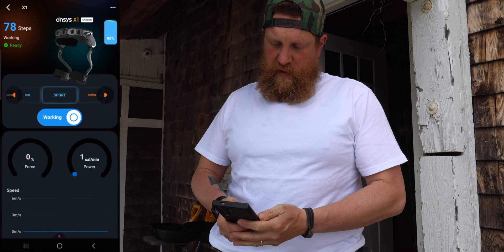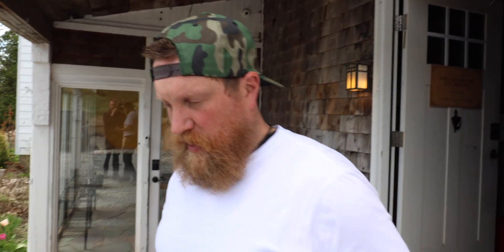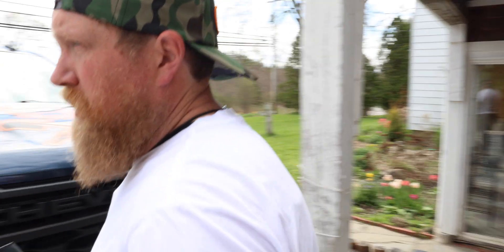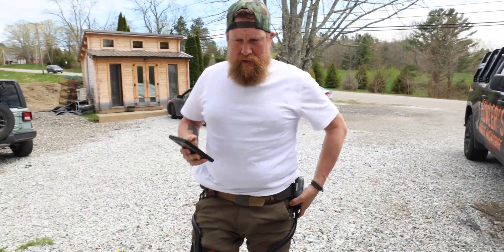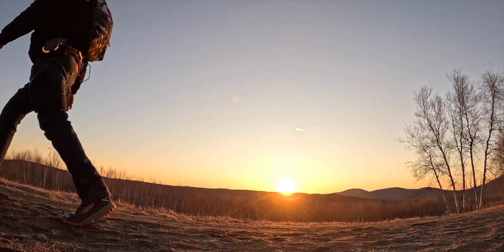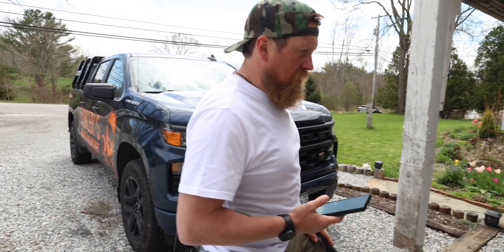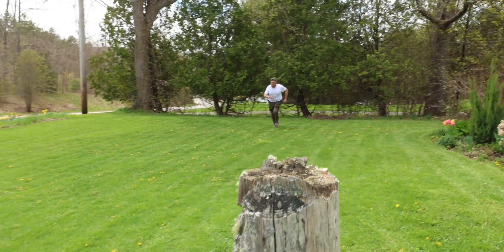Personally I think my favorite mode is sport and boost. Boost is where you feel the most difference just walking around. What it's mostly doing is lifting your leg up, so it really excels in hiking. It does press down as well, but in boost you really feel the most difference when you run.